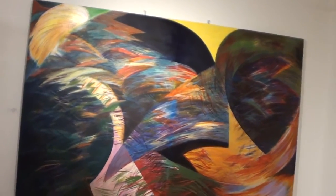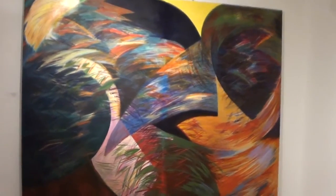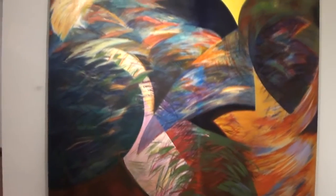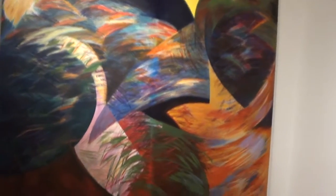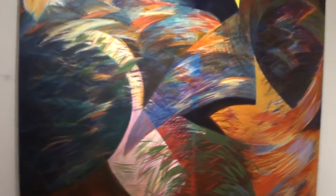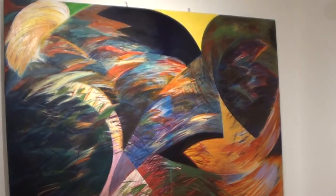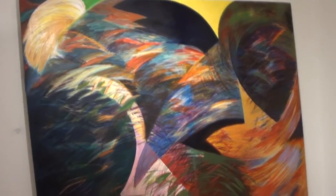This piece I did quite some time ago, but I was able to recover it from my mom's house not too long ago. I managed to repair it and get it back. I stored it there for a while, and I'm happy I found it again.